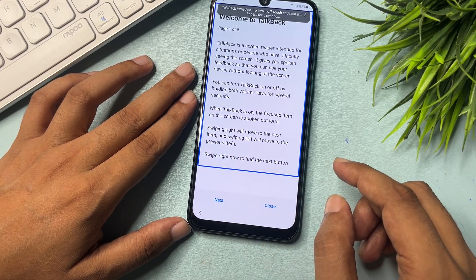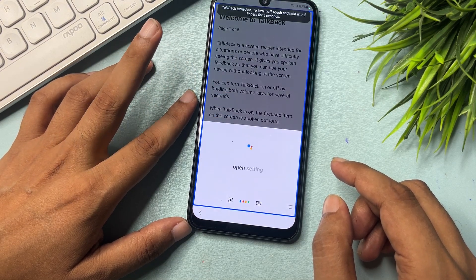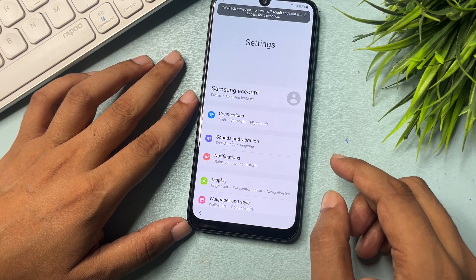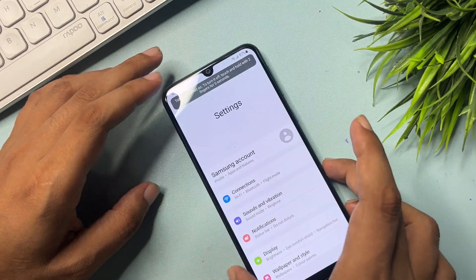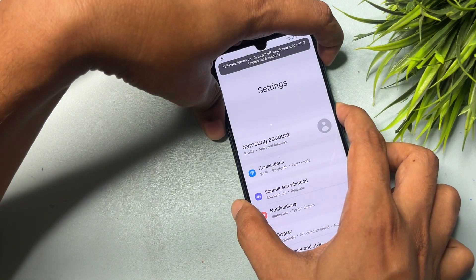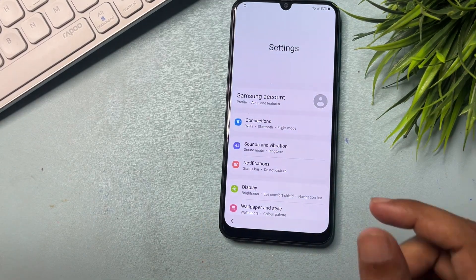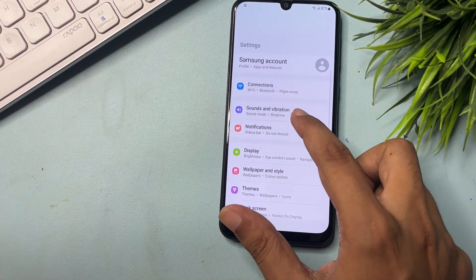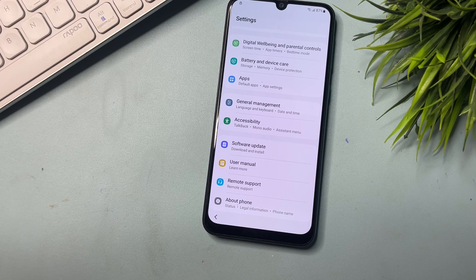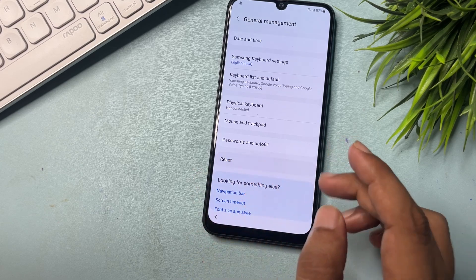Open Google Assistant, then open Settings. When the Settings option is open on your phone display, switch off the TalkBack option. To do this, again press the Volume Up button and Power button at the same time for five seconds, then release. Now you need to make some changes in the settings.